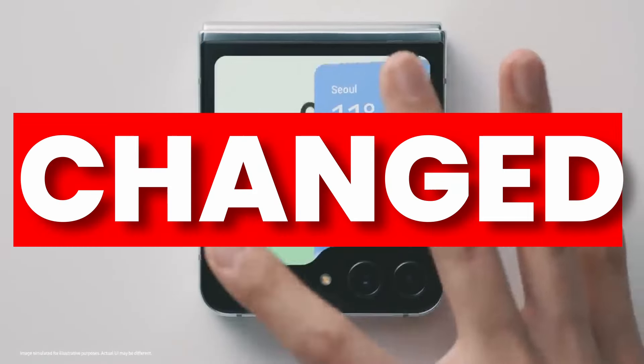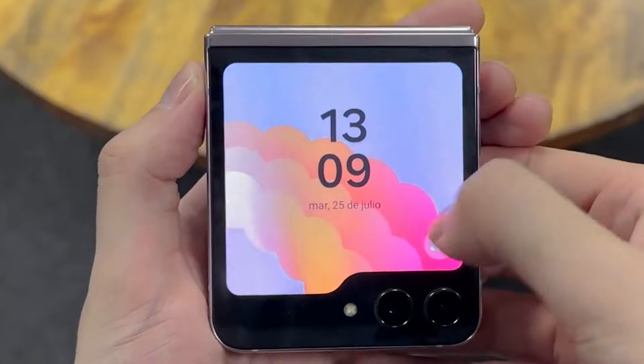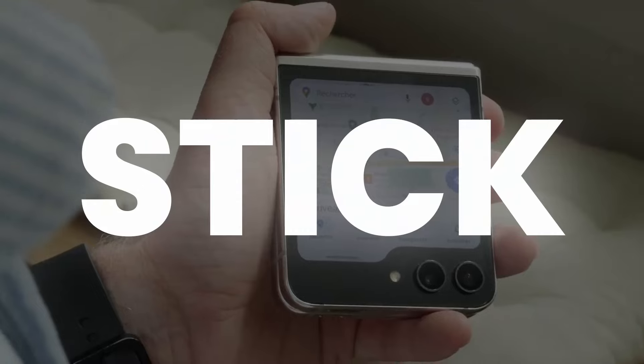The cameras are changed on Z Flip 6 — finally, this is the moment we've been waiting for. Rumor claims big changes, and even the display of Galaxy Z Flip 6 is getting a big shift. Stick till the end to find out more.